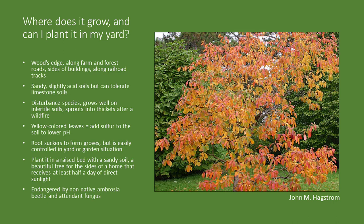Sassafras likes the edges of woods, so if you're going to plant it, it should be in full sun at least half of the day. It likes sandy, slightly acidic soils, but will grow even on limestone. If you plant sassafras in your yard and the leaves are not a very deep green, it's probably a reaction to pH — you can add sulfur to lower the pH or simply add some fertilizer. It is a disturbance species, so in nature it typically grows in disturbed areas. It will form a thicket, although root suckers are easy to control in a yard setting. For this area with gumbo clay soil, I recommend building a fairly substantial raised bed for it.